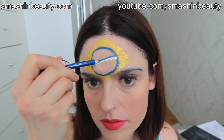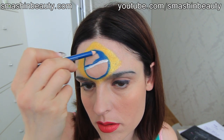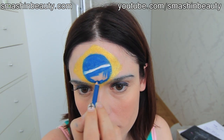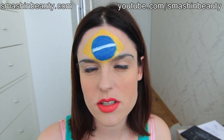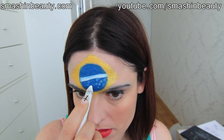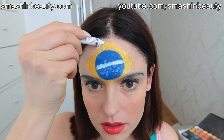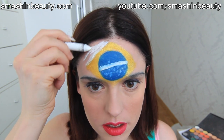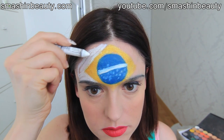The blue circle has a white line — I'm using my NYX jumbo 'Milk' pencil for that. Then I'm following with Sigma's indigo bird pencil and filling this in. This blue circle actually has some white stars in it, so I'm just going to be dotting some stars in. Since I don't have any green pencil I'm going to be taking my NYX jumbo pencil and applying it to the areas where the green is supposed to be — a light coat is enough.